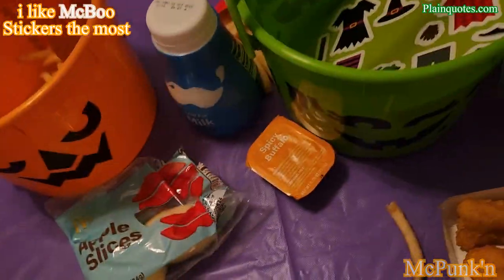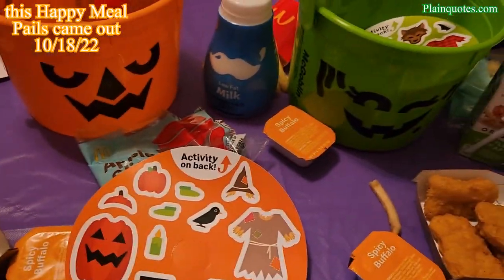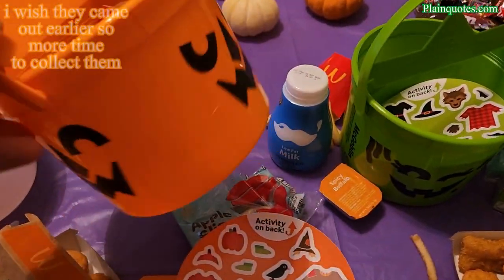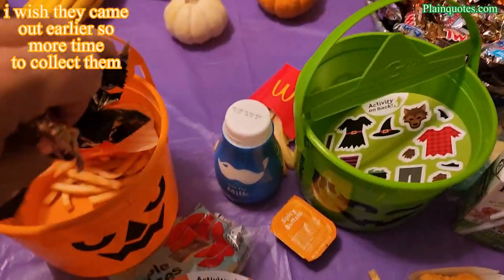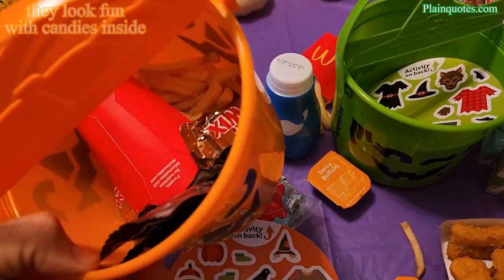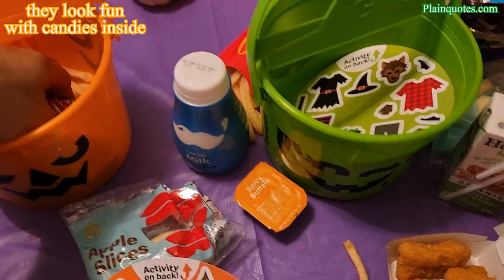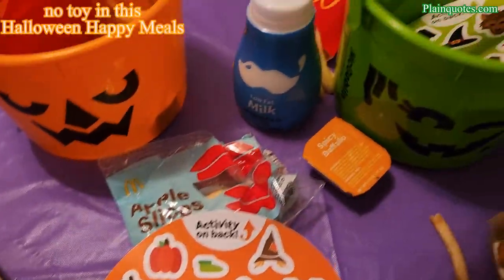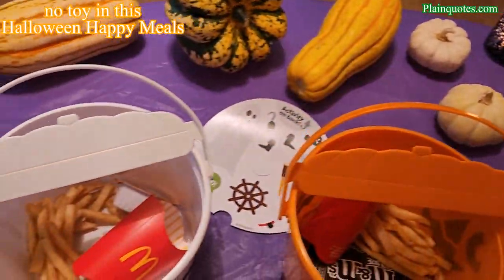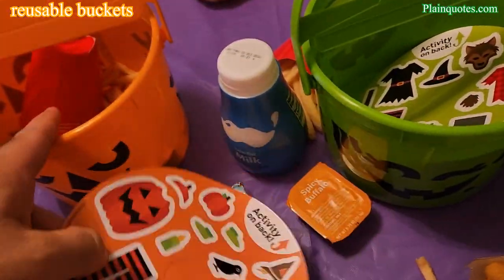That was all three Halloween pails from McDonald's Happy Meal — they came out today, October 18, 2022. These are great for trick-or-treating. You could put candies in them. They're kind of small, so better for small candies, but it's fun. Or you don't have to trick-or-treat — you could just use it as candy storage. Also, since these are Halloween buckets, they don't come with toys — they come with the bucket and an activity.